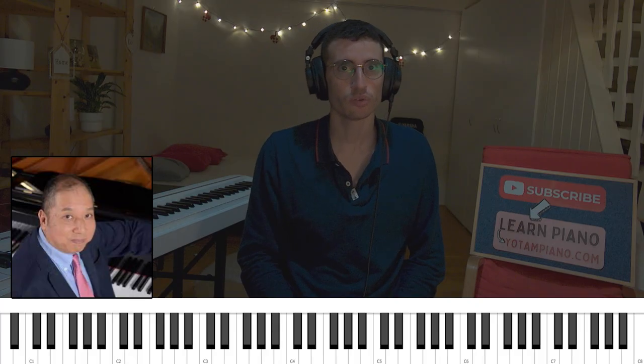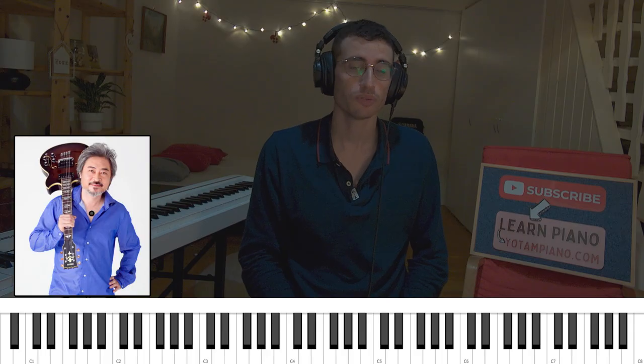The song was actually composed by the band's keyboard player Minoru Mukaya, as opposed to the main composer and leader of the band Issei Noro, which plays guitar.